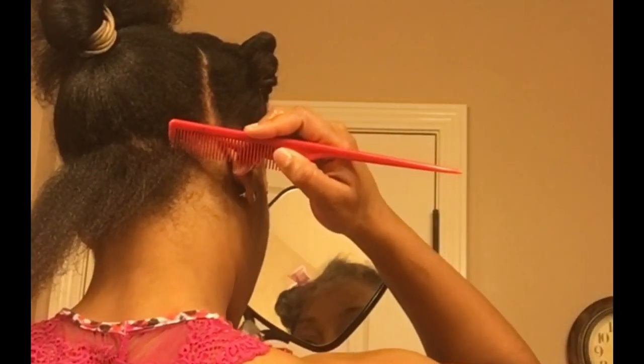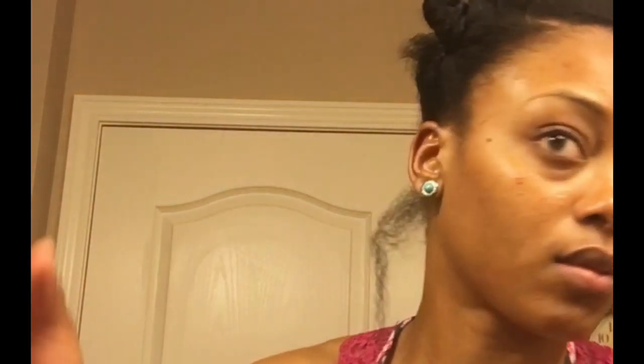My favorite product to twist with is this Kera Kera Twist and Define Cream. I absolutely love this stuff because it's thick, so a little goes a long way, and it's also very moisturizing and does not leave a residue. Now I'm just going to part off a medium sized section in the back and take my Kera Kera — just a dime size on my fingertip, and this is actually a dime size.